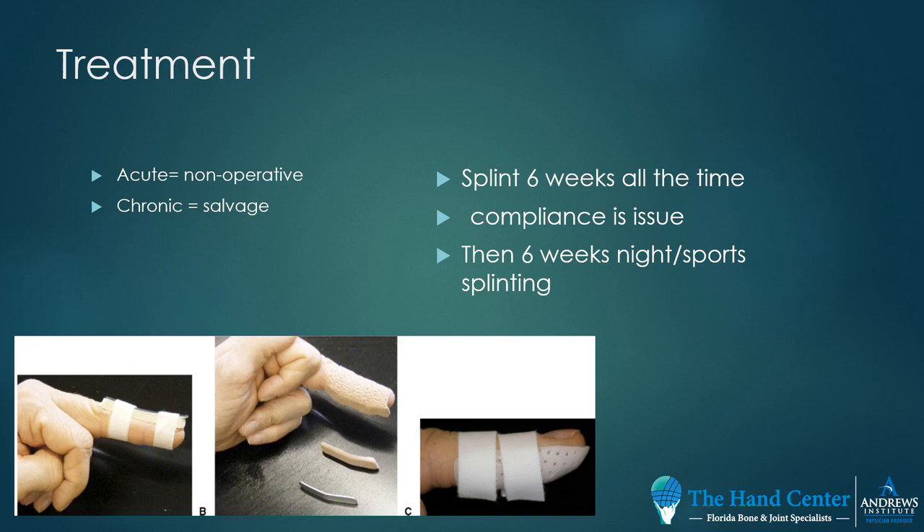Compliance is an issue with splinting. Patients will want to take the splint off and take a shower. As soon as they do that, the end of the finger will bend, the tendon will retract, and it will not heal.